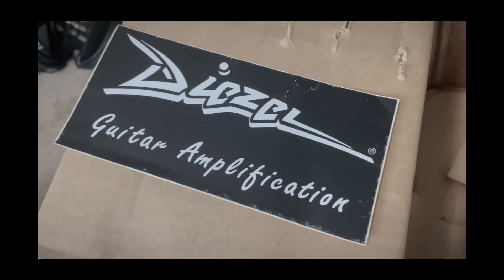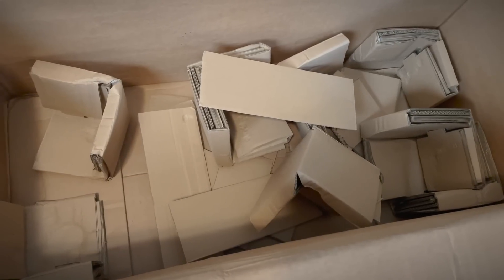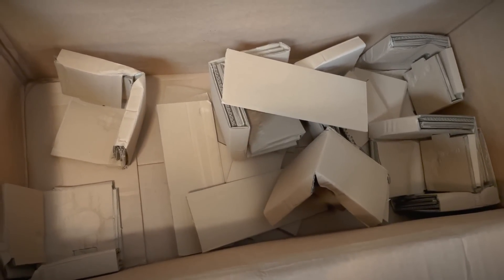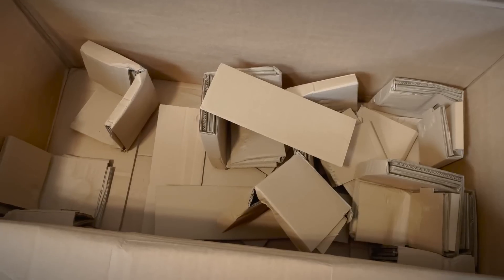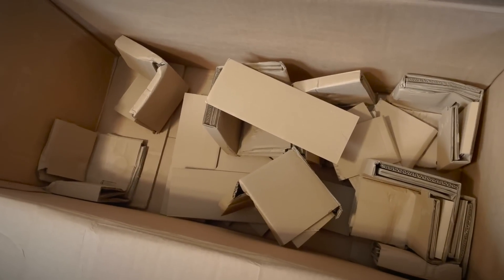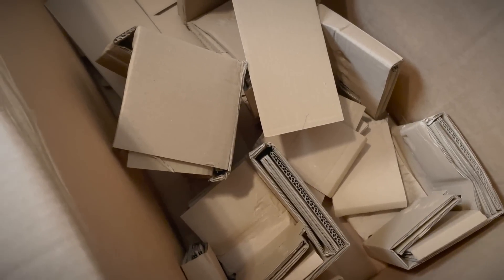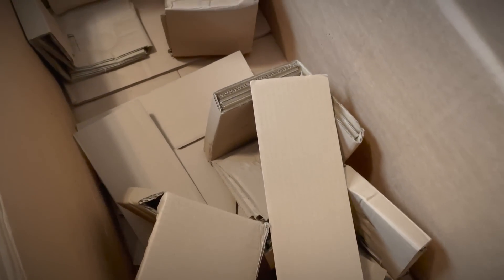Inside the box it just comes with a sticker. I totally misread that at first as 'guitar amplificator.' No footswitch, which — why? It's a very expensive amp to not include a footswitch. Maybe because it's MIDI controllable and you can just do it that way. With so many channels, a footswitch would have been nice. But I do like how they haven't used any foam or styrofoam — unlike every other amp that I've unboxed, all the packaging in this one is recyclable. And I really appreciate that.